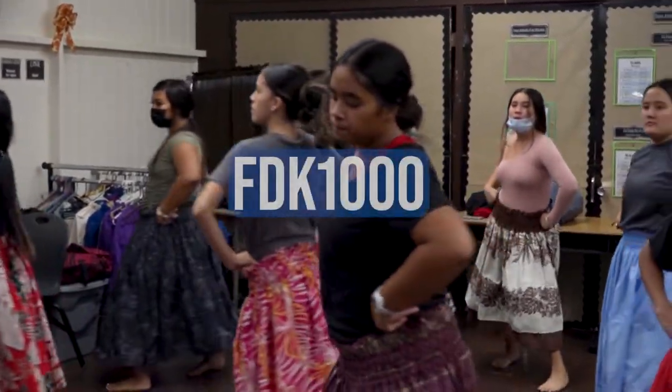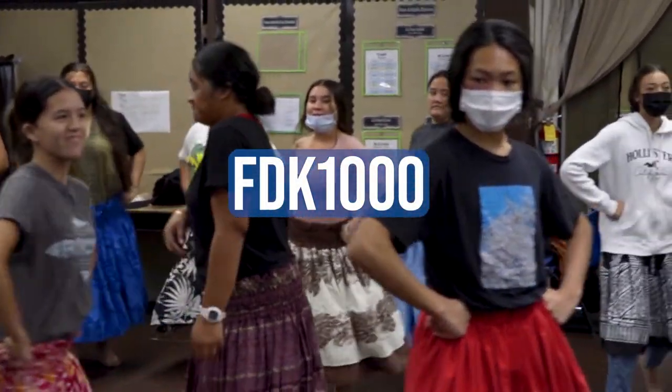To sign up, enter course code FDK1000 on your registration form.